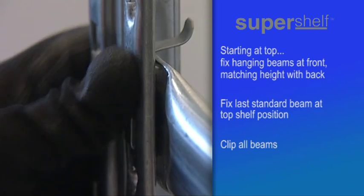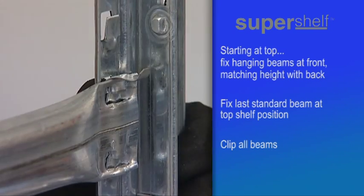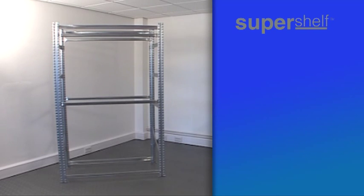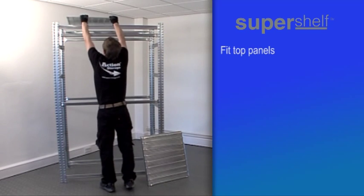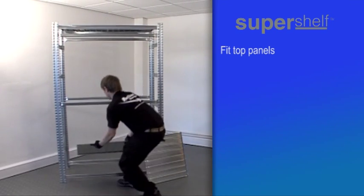With all the back beams in place, fit one clip to each end of every beam. When finished clipping, your assembly should look like this. At this stage, the panels can be fitted on the standard beams at the top and at the bottom of the unit.